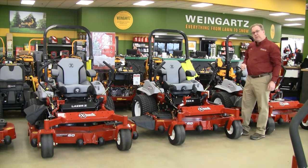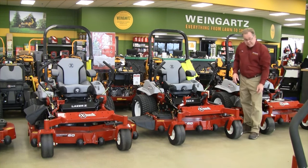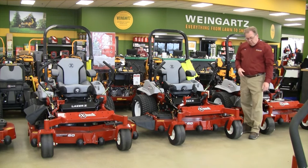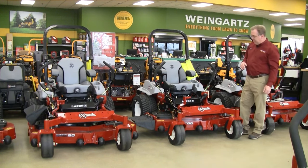What's really made the Laser the number one selling commercial mower is its simplicity and ease of maintenance. Starting up front with the casters — there's no grease fitting. These are designed for a once-a-year grease where you actually pull the plug and grease it just once a year. They're packed in grease, so again, minimal maintenance.